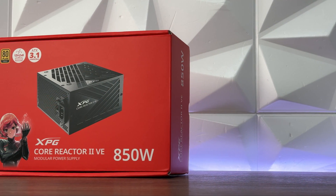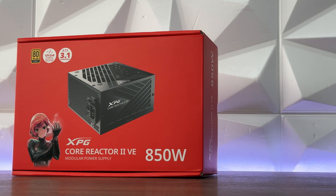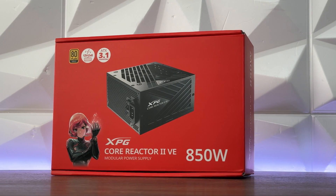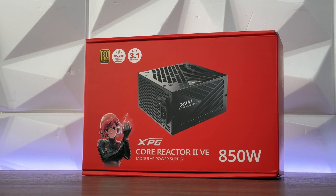Since this is an overview and the actual equipment for testing out a power supply costs around $30k, that's still a bit further down the road for the channel. But this overview will give you some ideas about new power supplies on the market and some insights and first impressions on what to expect from this type of power supply.